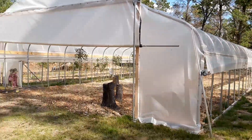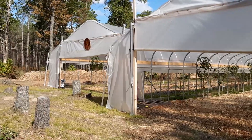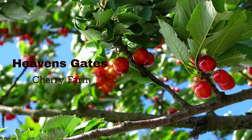All right, cherry lovers. I'm doing some rambling. It's a beautiful day out here — it's 64 degrees and they're saying one more day. We'll see. It's a beautiful day.